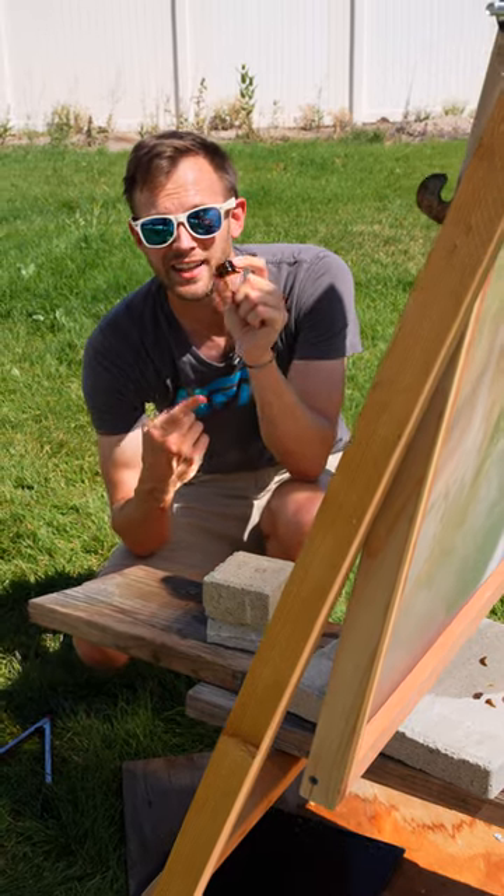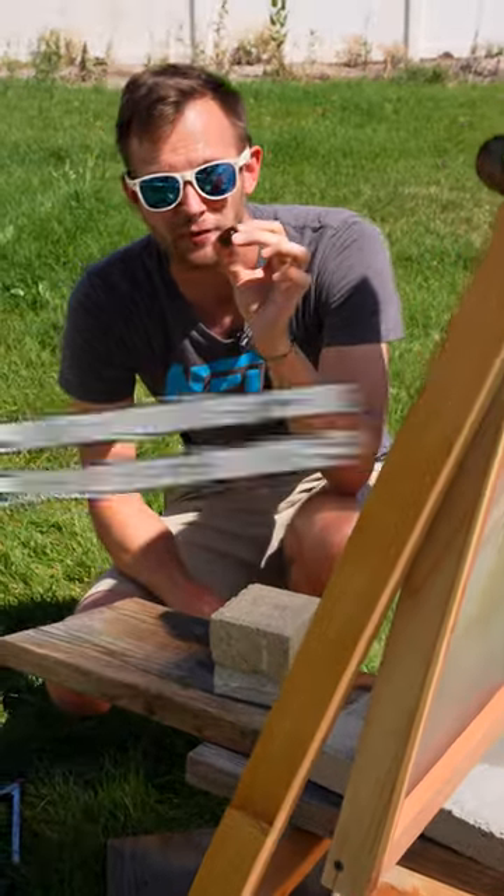Using this giant magnifying lens, I broke this brown glass bottle, and now I'm going to see if I can use it to melt this piece down.